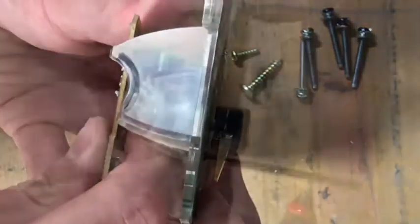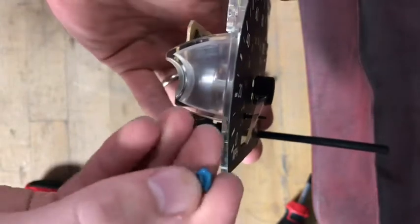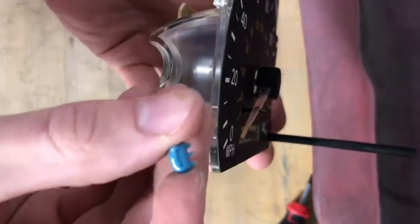I was bending the old resonator back and forth so many times that I found out I didn't even need pliers — the piece was able to fall right out, as you can see right there. That is the part we need to replace.